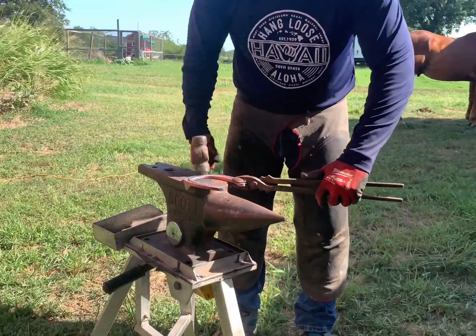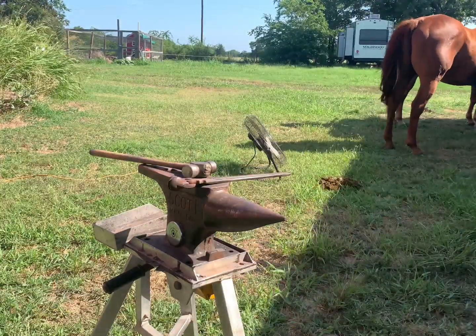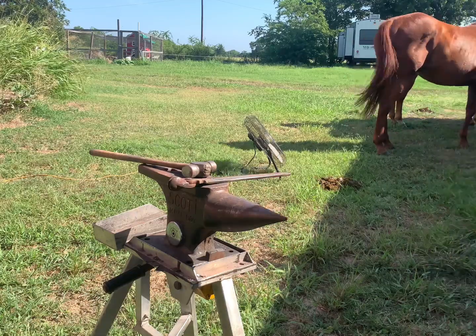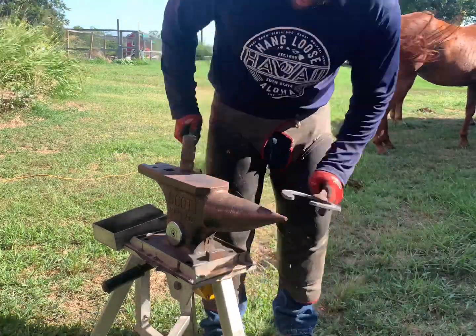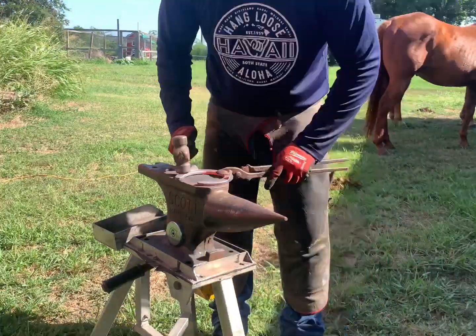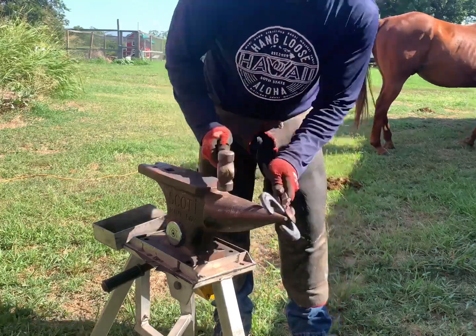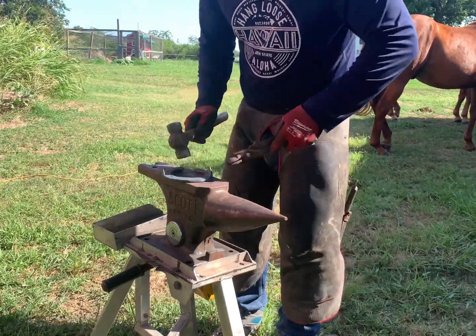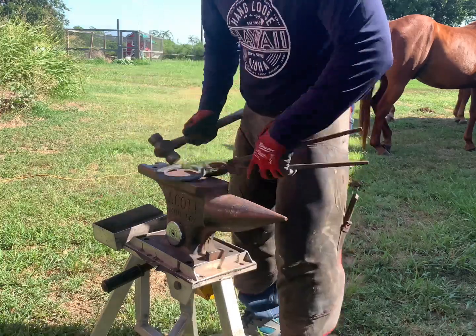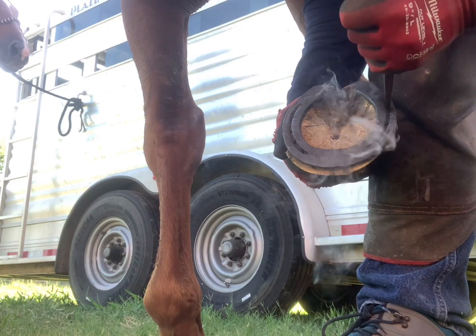I took a good mental picture of what the foot looks like and I'm transferring that to the anvil, using my hammer and tongs to sort of paint the picture and make a nice shape of the horse's foot. Now I'm going to burn this shoe on and make sure the center of my shoe is lined up with the center of my foot, which is the center of rotation, so the horse can operate in equilibrium.